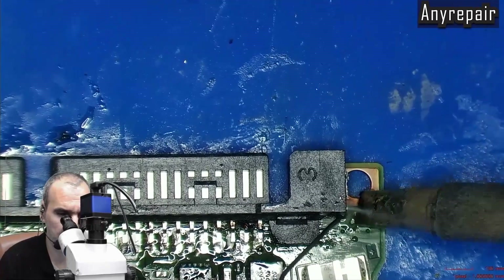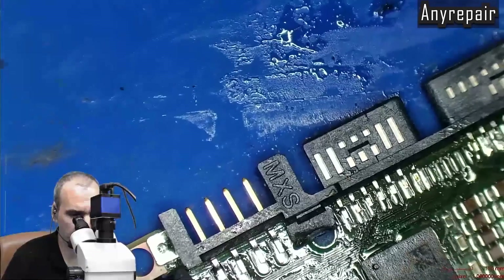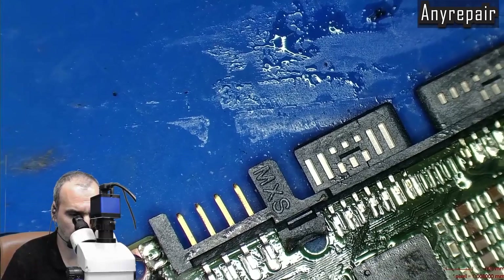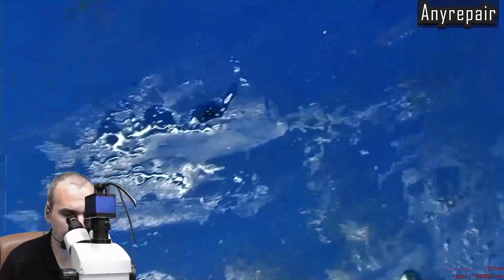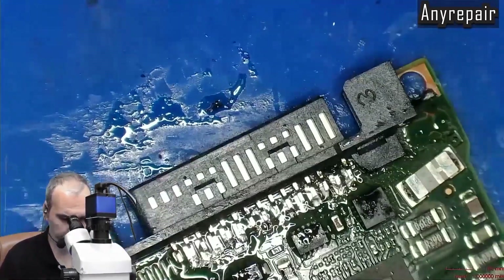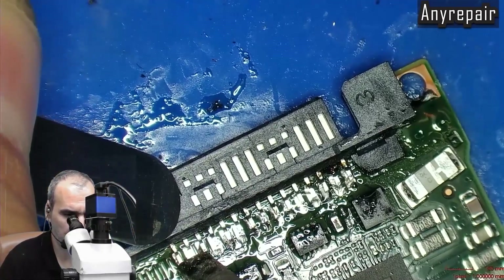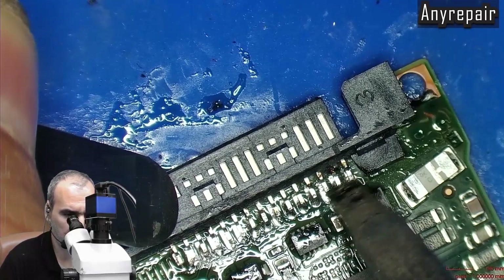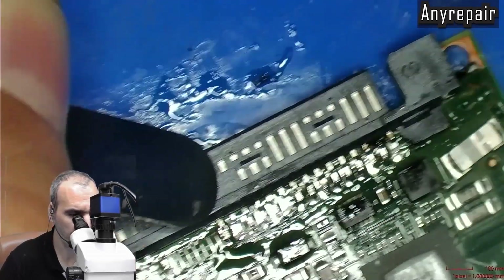Now we will start soldering the pins on the pads while pressing the connector, and go through all pins.